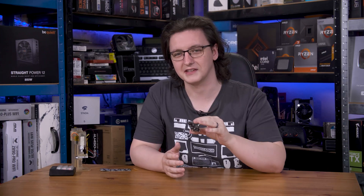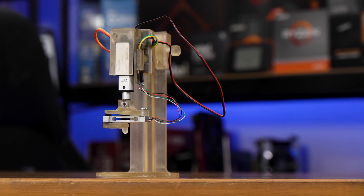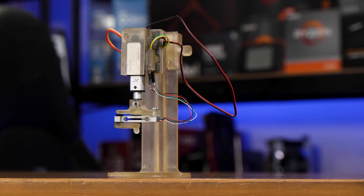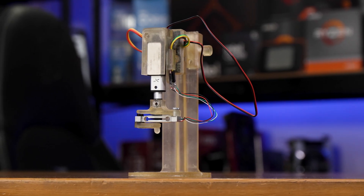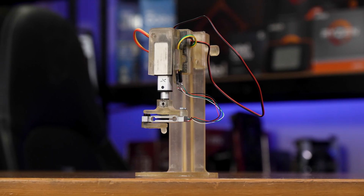I'm building a new tool to be able to better test keyboards and mice, and if you are or know a peripherals reviewer, I could use your help.